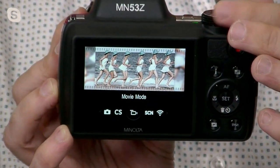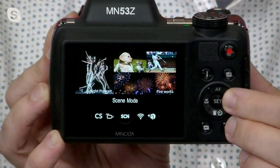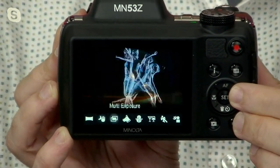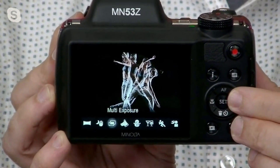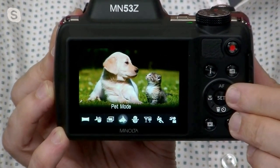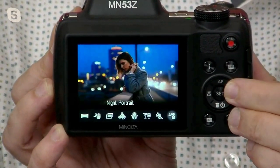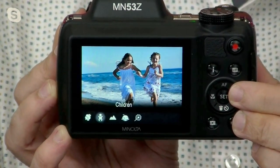It also has a built-in scene mode, which sets up the perfect scene automatically. For nighttime shots, if you want to do multi-exposure or really artsy stuff, you can do that. It's got pet mode, snow mode, party mode, sport mode — all these great modes are built into the Minolta camera. It just gives you the capabilities to do so much more. So if you're somebody that's creative, or you want to give this as a gift to somebody creative, this is definitely one of the best ways to do it.